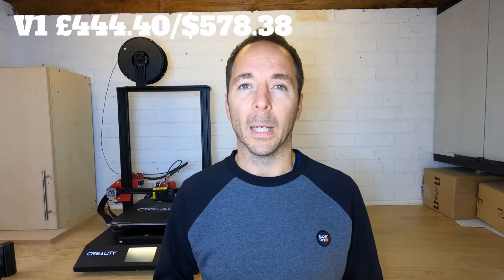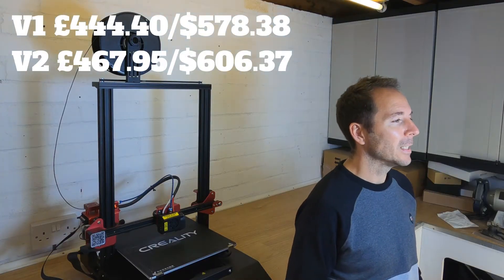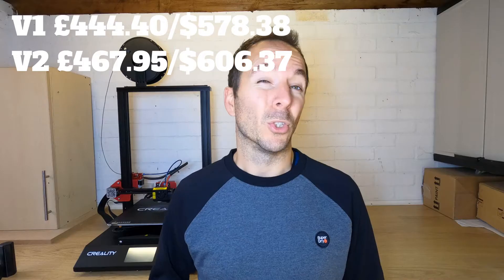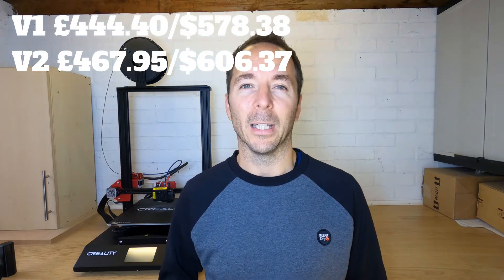At the time of making this video the version 1 is £444.40 on Banggood and the version 2 is £467.95. So should you opt for the version 2 for the extra £23.55? Stay tuned and I'll tell you later.